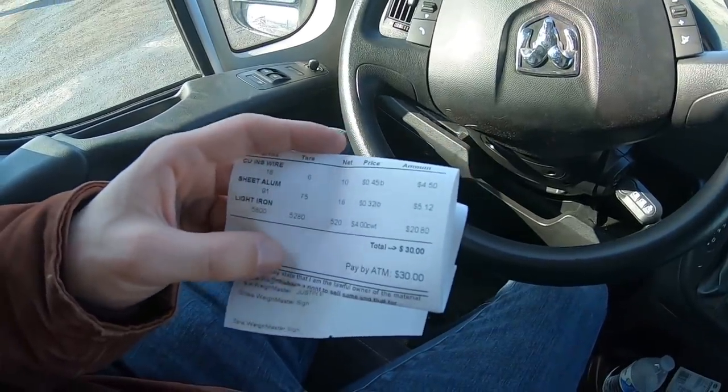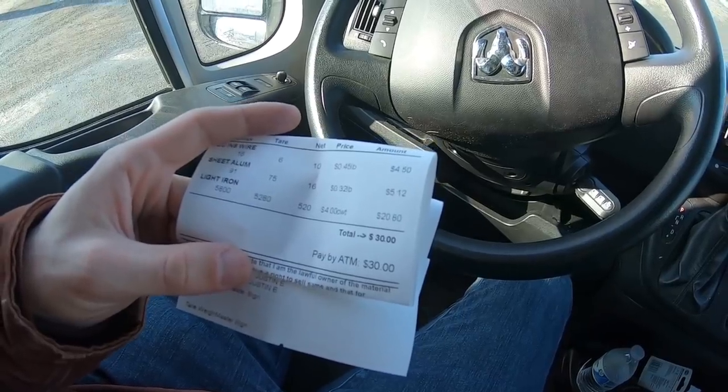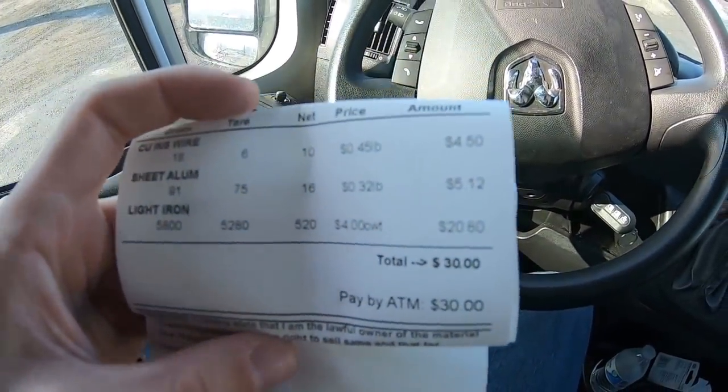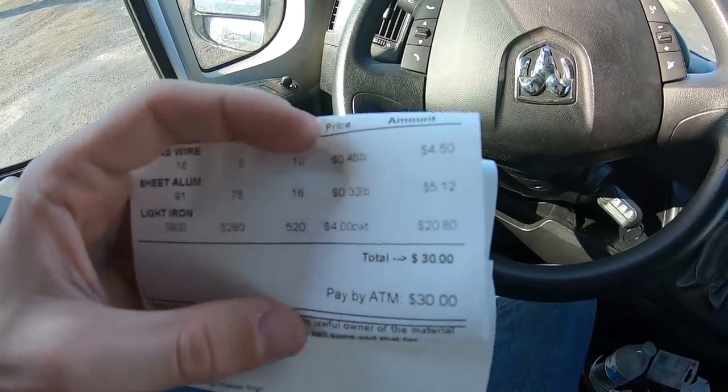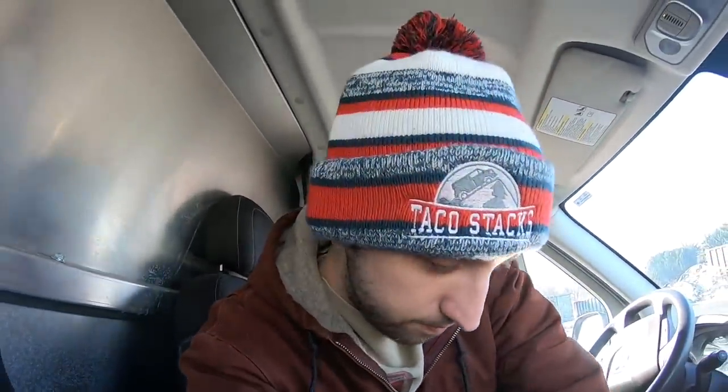This whole rounding thing really screws me up. The amount I should have got paid was about thirty dollars and forty-two cents. My grand total was thirty bucks because it rounded down. But if I would have cashed out separately, I would have got twenty-one dollars for the light iron and ten bucks for the non-ferrous, because those amounts would have rounded me up. Since you add in all the cents together it actually rounds me down — I should have got thirty dollars and forty-two cents, instead got thirty bucks. If I'd done separately I'd have got thirty-one dollars. I'm not really worried over a dollar, it all balances out in the end.